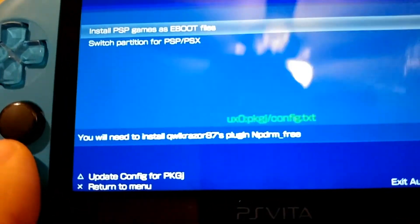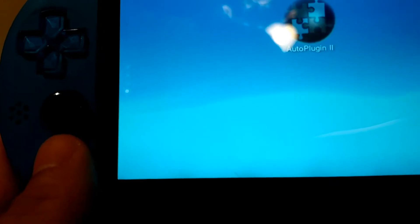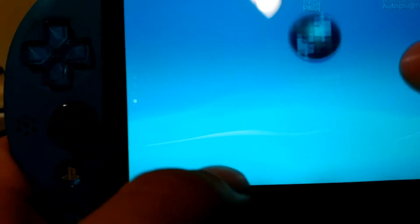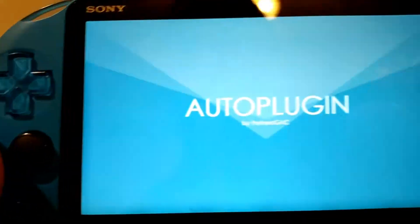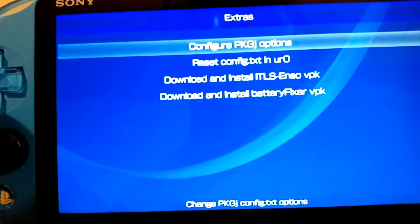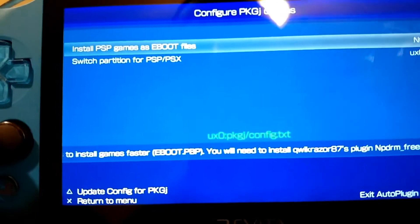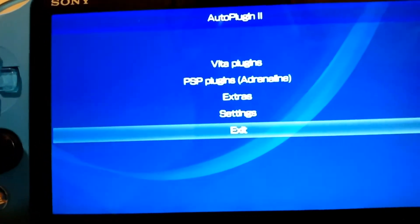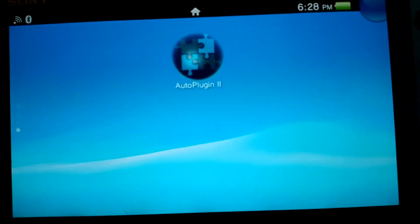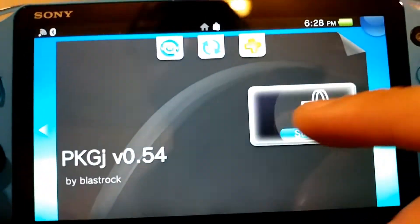That's going to update the config.txt for PKGJ. Let me make sure I do that right — configure options, press triangle, then go to Exit. I did that just to confirm it doesn't prompt you to restart. Now I'm going to go right back into PKGJ. The update notice will pop up again but I'm not going to update it just yet.